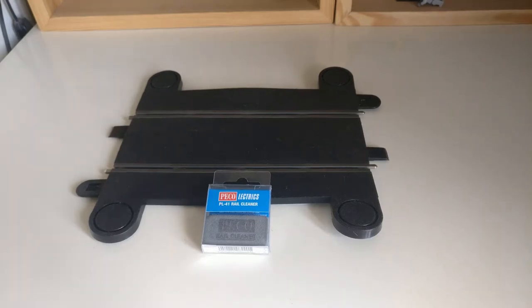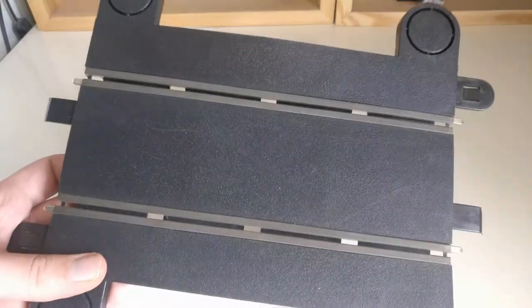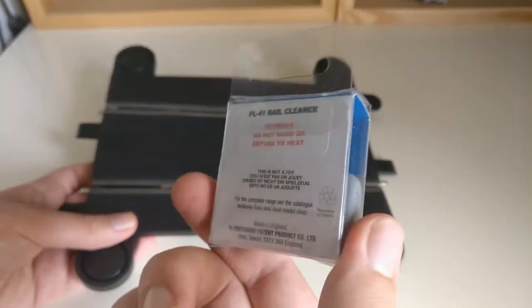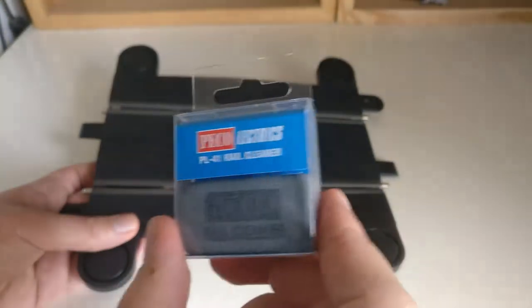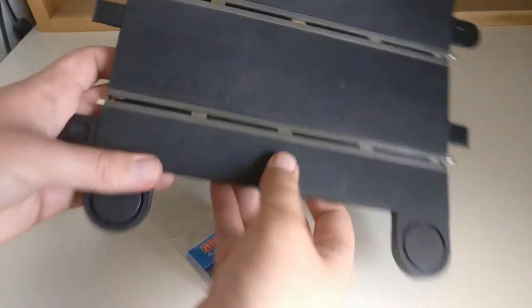Hello everyone, Pinder Productions here. Today I'm going to be trying to clean up some Scalextric track guide rails with this Peco track cleaner, rail cleaner. This is actually for railway enthusiast track cleaning — a bit like Hornby if you don't know what the brand is. And so this is going to be used to clean off the grime on this track.